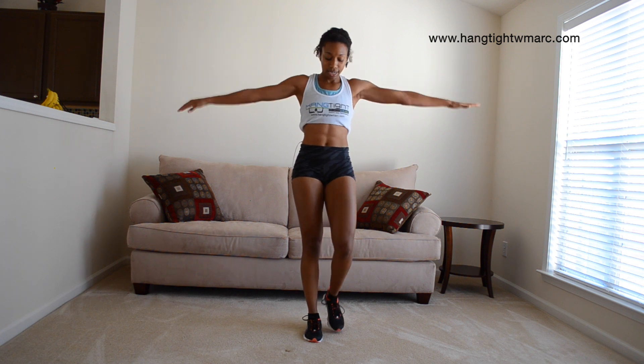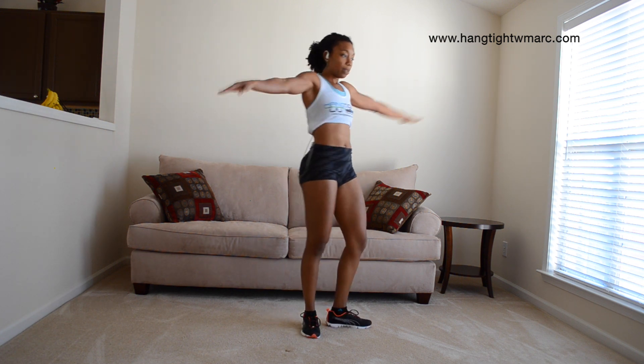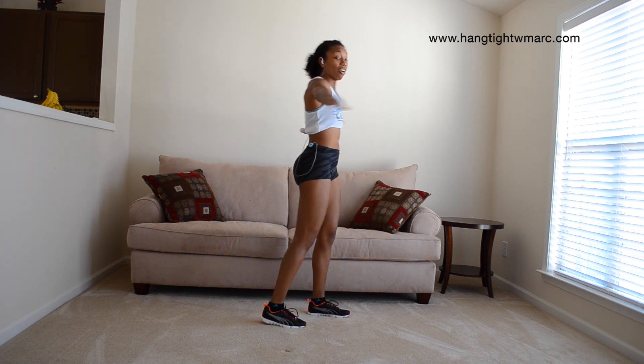Let's go ahead and do some arm rolls. Simple arm rolls, forward. Arm rolls back.